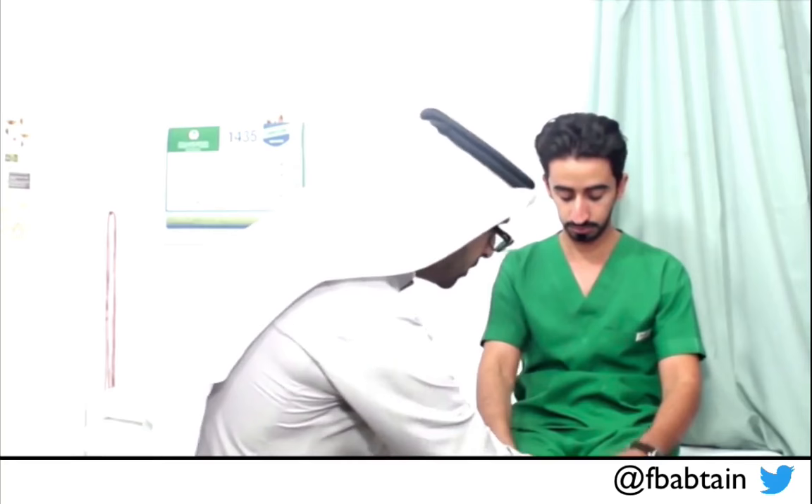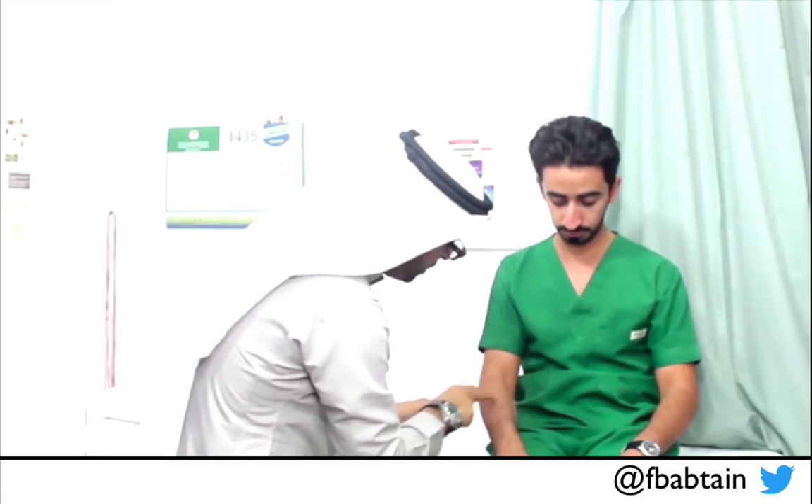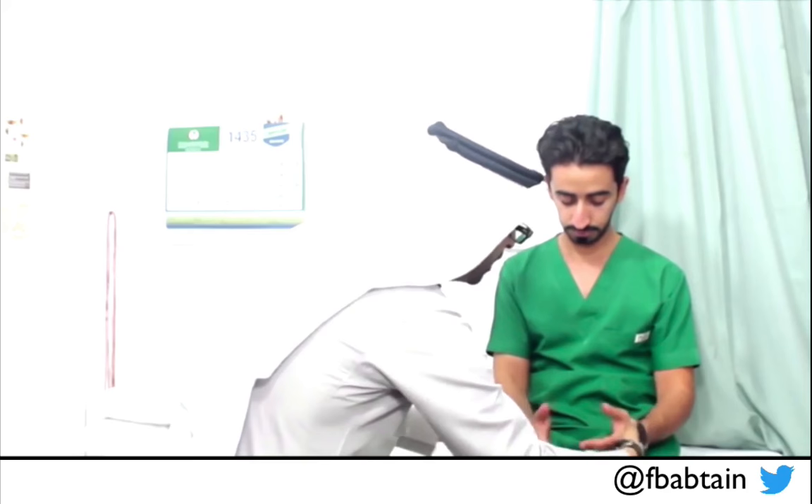I'm looking for muscle wasting — there is none. There are no abnormal movements or muscle contractions, and I don't see any fasciculations. I have to look for fasciculations in more detail. I don't see any fasciculations, and I can't induce them. No abnormal postures and no abnormal movements. So by inspection, it is a normal motor exam.